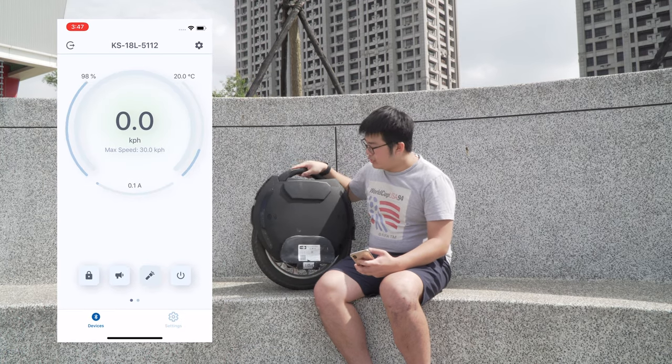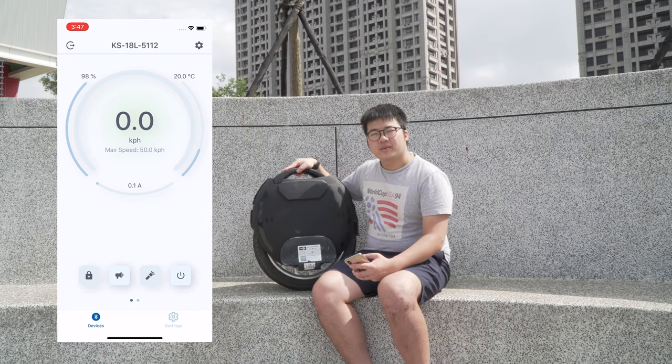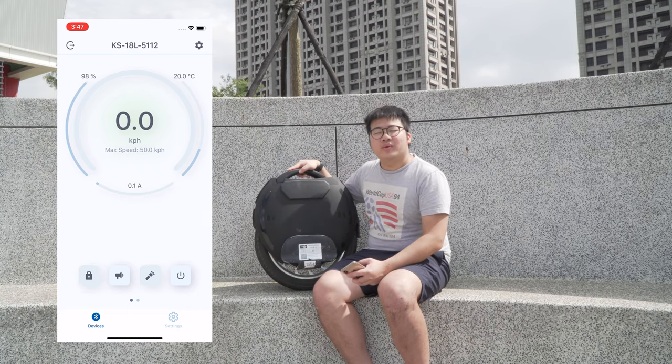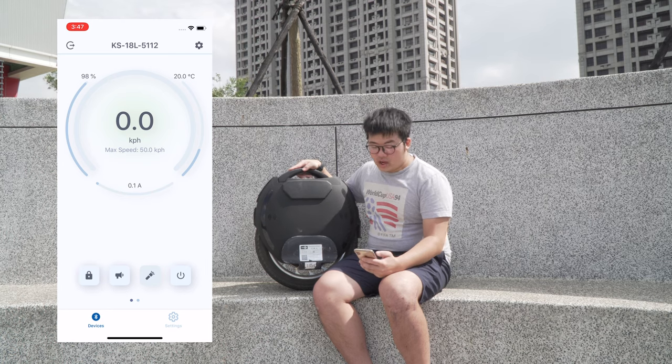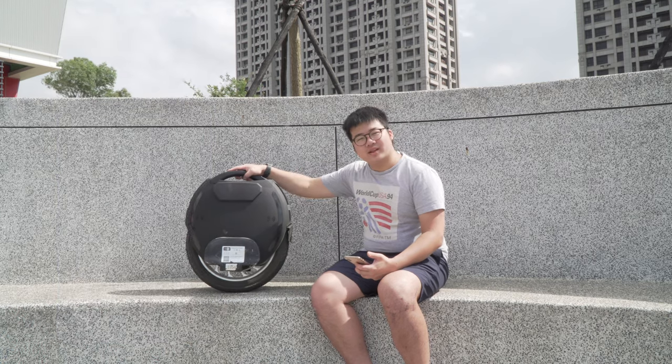When the device is connected, you'll notice that the wheel beeps a lot when you move it. You'll need to unlock it on the bottom left corner. Once it's unlocked it'll balance.